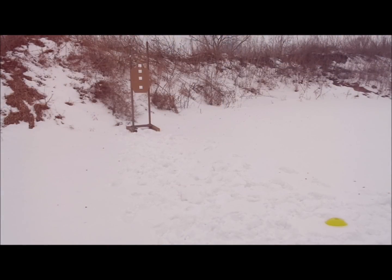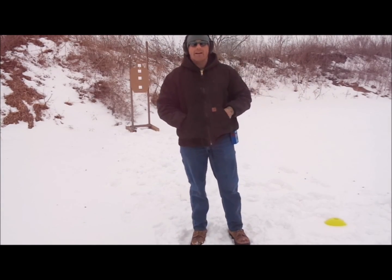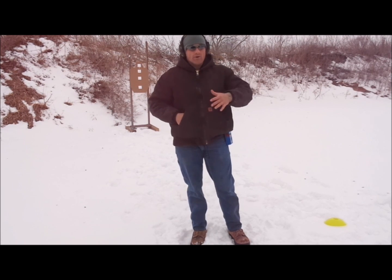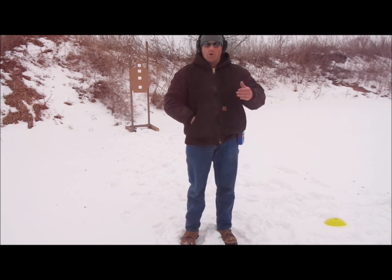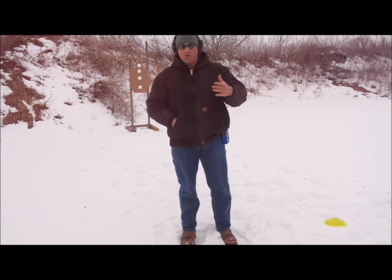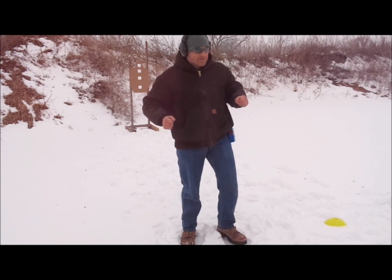Moving to quarter-second cadence. I'm just going to count straight through: one, two, three, four, five, six, seven, eight. Now we're starting to get fast — here's where I expect the group to potentially open up. Watch for a few things: if I'm trailing off up into the right, I'm riding the recoil. If the pattern stays consistent but opens up, I'm controlling recoil but can't handle the speed. If rounds go low and high consistently, I'm driving hard into the trigger trying to compensate for recoil.